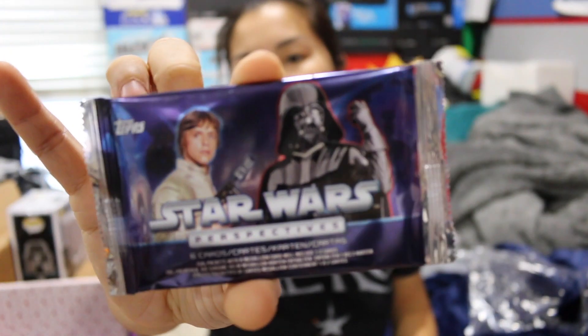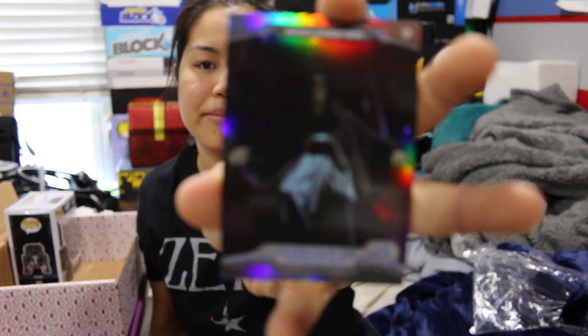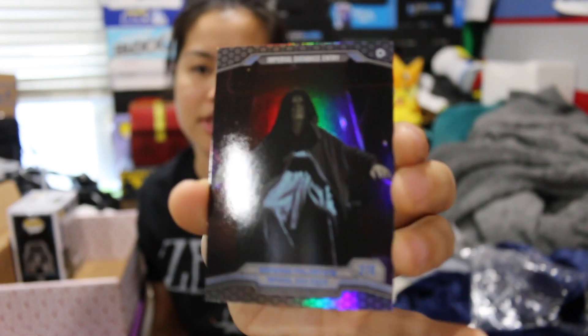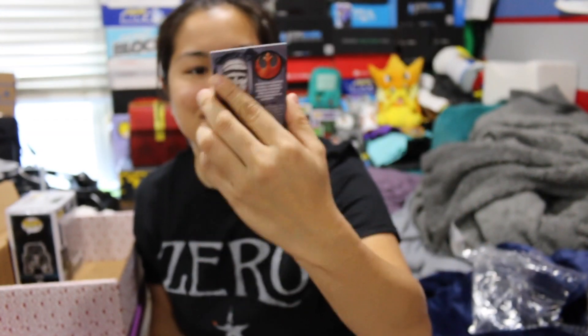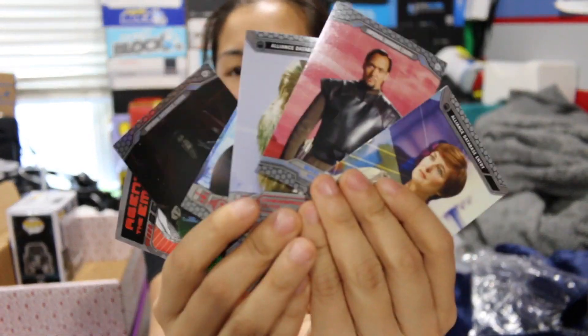We have a pack of these Star Wars Perspectives cards. Look how handsome Chewbacca looks in this one card. And we got a holo — we got Emperor Palpatine for our holo. This is a cool holo. So this was a pack of six cards. These are actually really nice cards — they remind me of legitimate baseball cards.